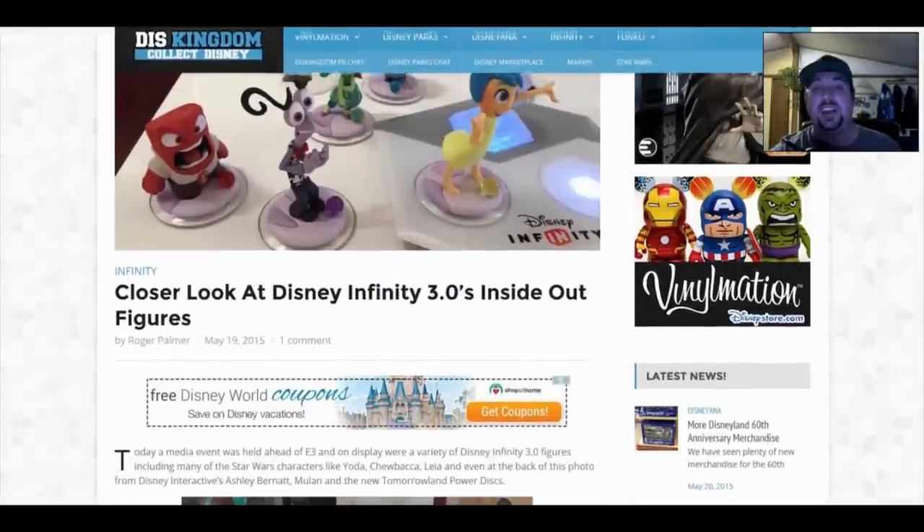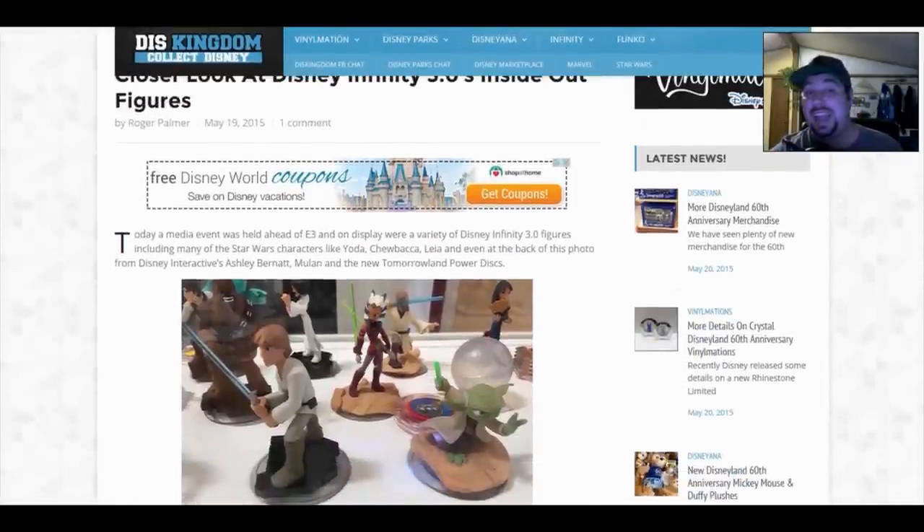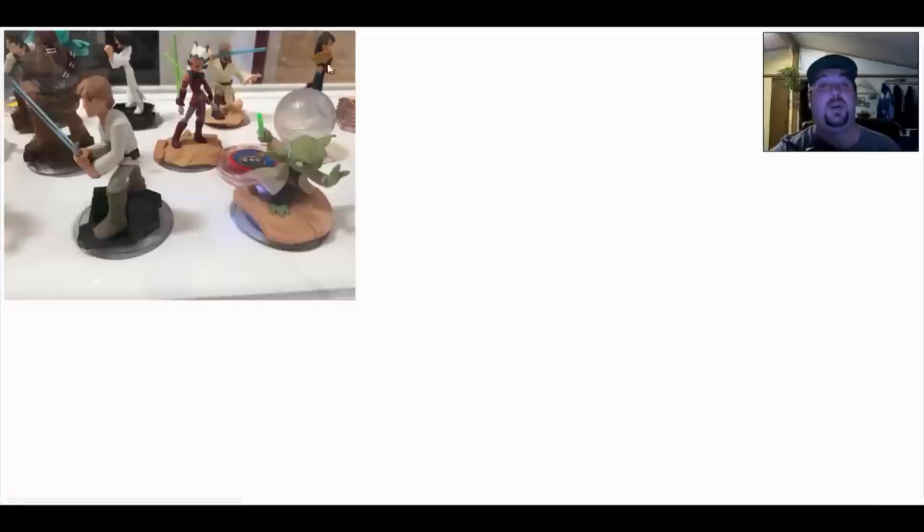Let's take a closer look at our Inside Out characters. Just yesterday, a media event was held at E3, and on display were a variety of Disney Infinity 3.0 figures, including many of the Star Wars characters like Yoda, Chewbacca, and Leia. Also visible at the back of the photo were Ashley, Bernard, Mulan, and the new Tomorrowland power discs — you can see them in the top right part of the photo.